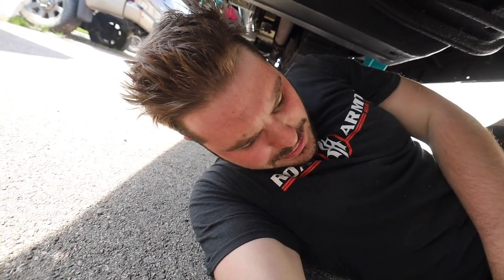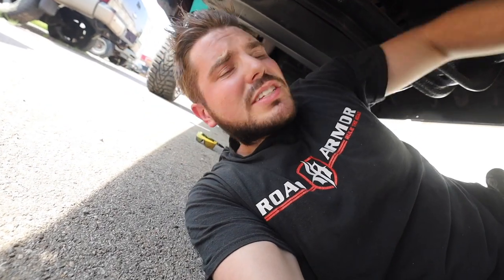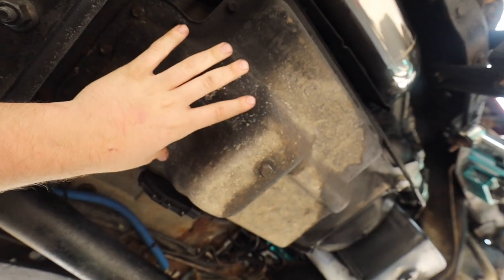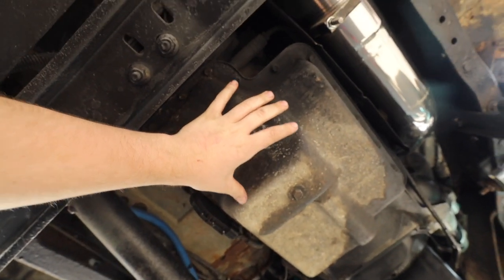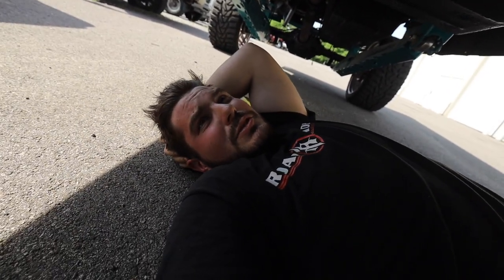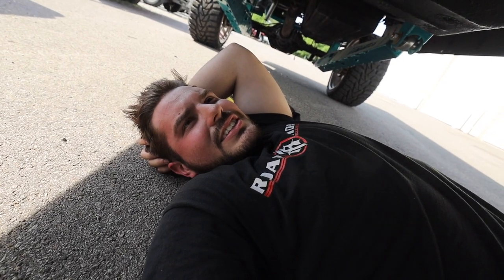Ever since I bought this truck, putting it from park to reverse or park to drive, there'd be a pause — it kind of wouldn't lock in. Doing some research, I don't think we actually blew the tranny because the fluid smells fine, looks fine, it's just red. I just don't think we're getting any pressure. On the forums, a couple people had the same symptoms — there's a couple bolts in here holding something in the valve body area that tend to come loose, and then you lose all pressure to your transmission. The converter doesn't sound too happy, but if there's no fluid running through the tranny, that could be it too. We're gonna drop this pan, check it out, and fabricate a plan.